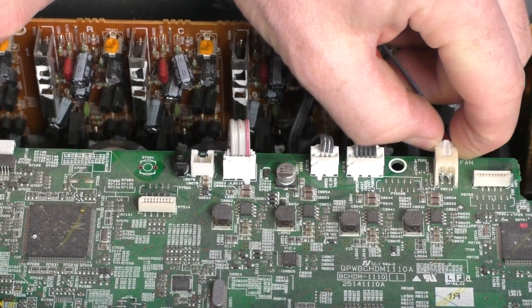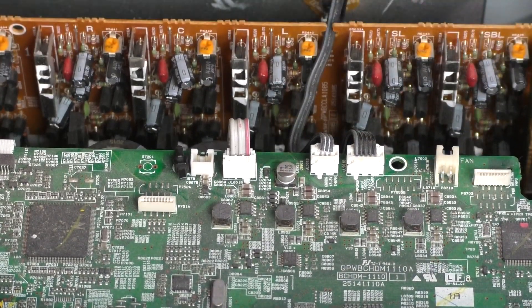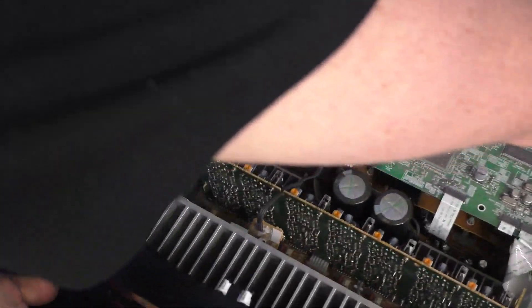Now we can go ahead and unplug it. I'm going to rotate the unit one more time so I can have a better angle to show you.